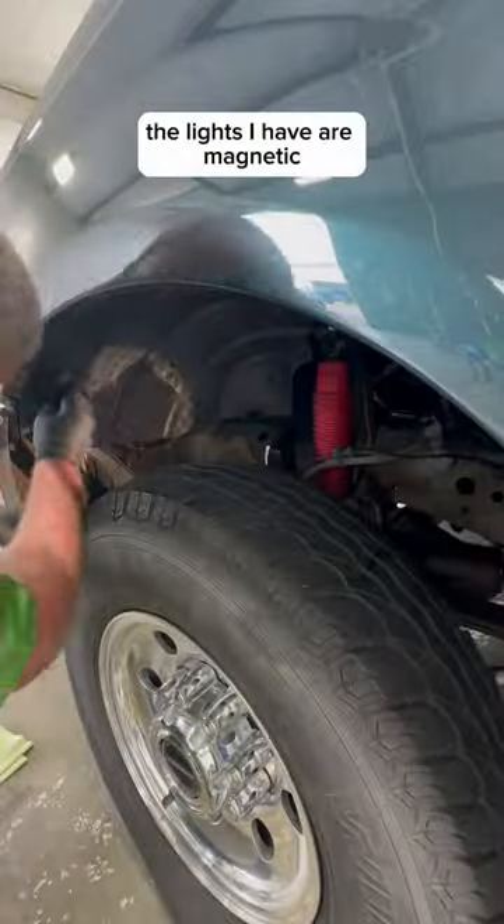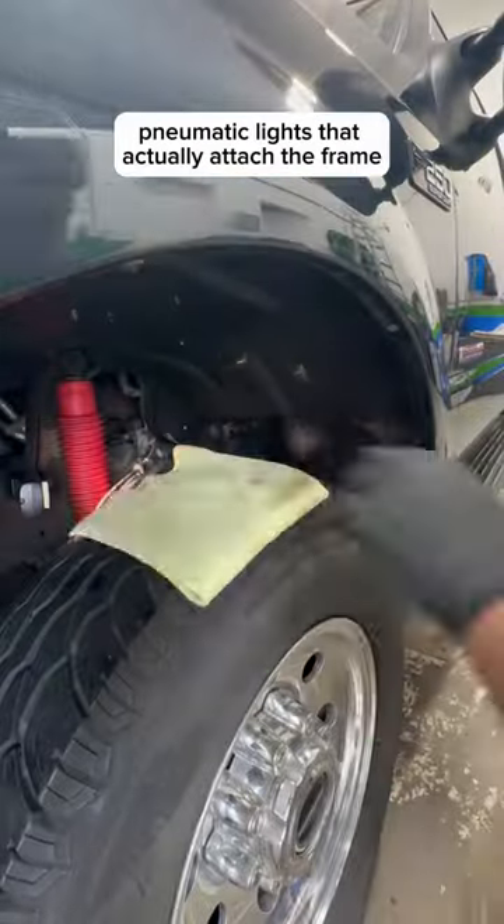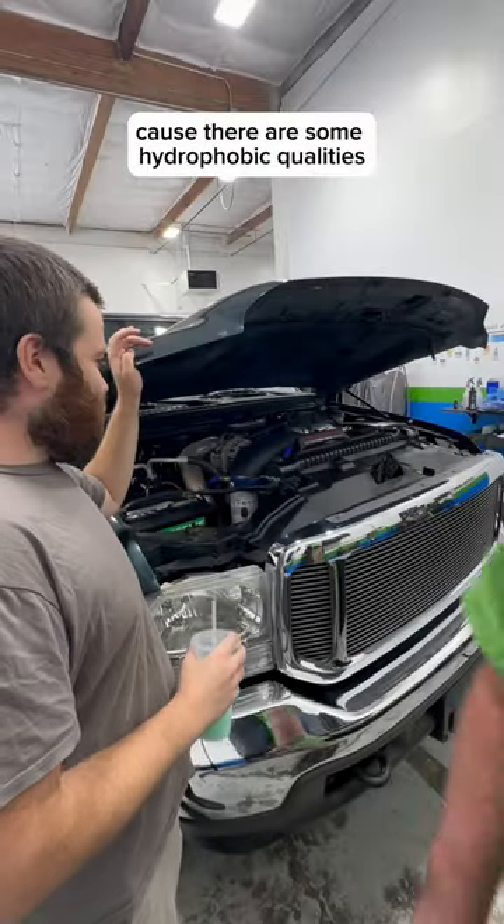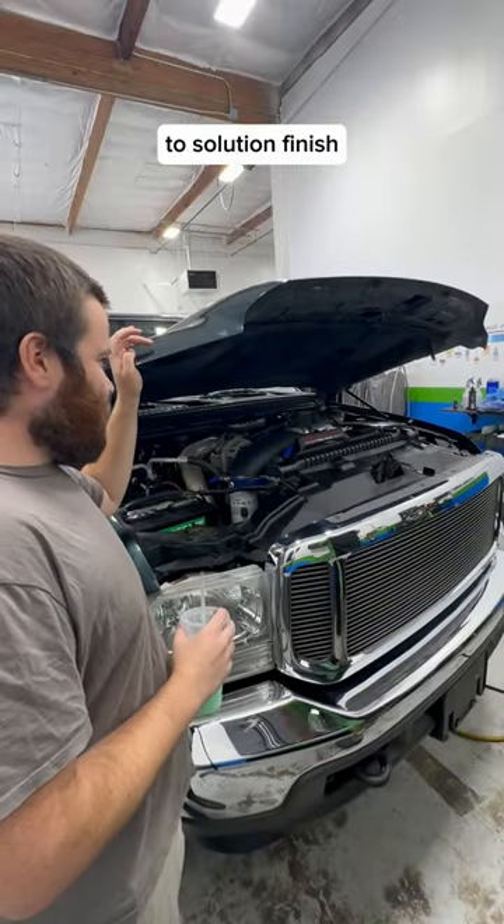The lights I have are magnetic — they're Astro Pneumatic lights that actually attach to the frame and allow me to see what I'm doing while I'm in there. That's also going to make these easier to clean because there are some hydrophobic qualities to Solution Finish.